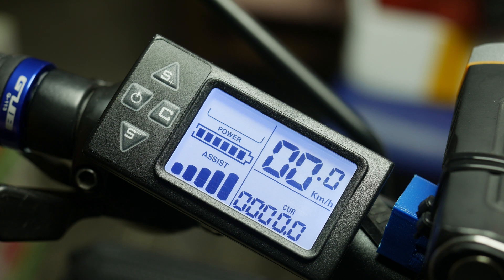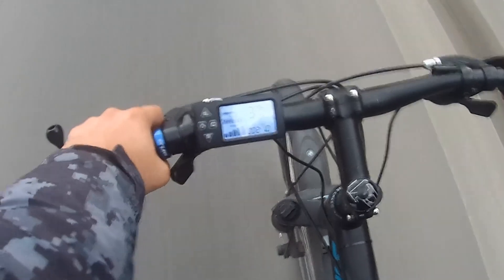One of the information tabs on the display shows the current the controller is supplying to the hub motor. I have no idea if that is accurate, but 21A is the max current rating of the controller — so it might as well be, since that is also what the display shows at full throttle.